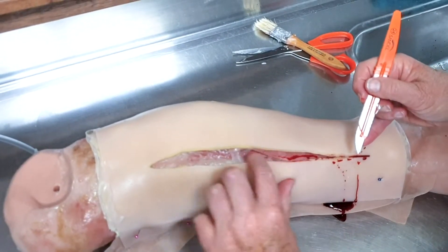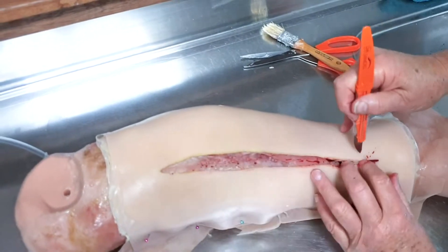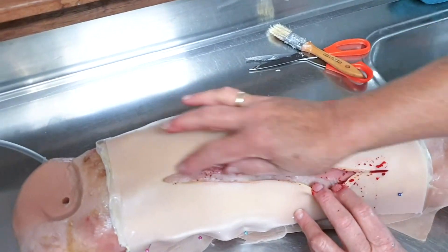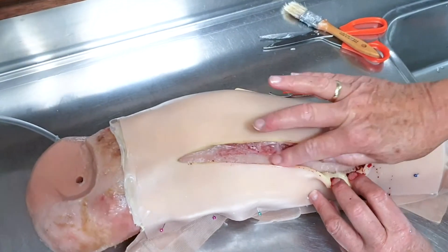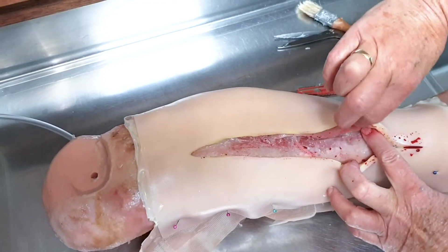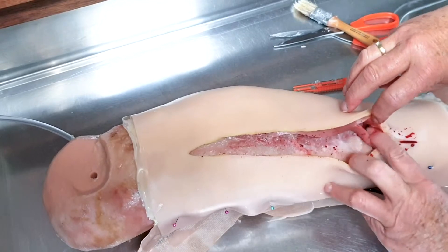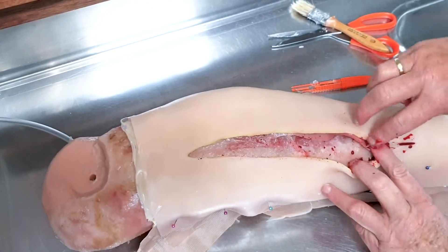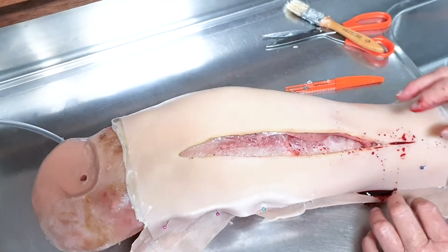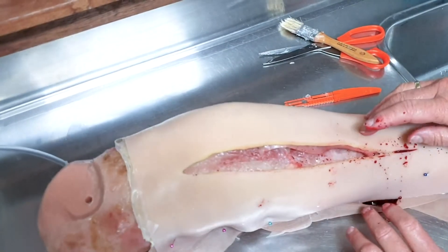There's the blood. We can get the blood where we want it and make another cut as well. You can see the fatty tissue and underneath it the blood patch — there's more blood in there.